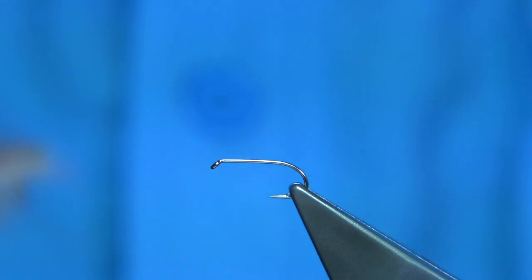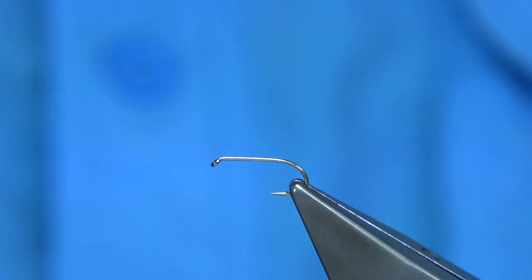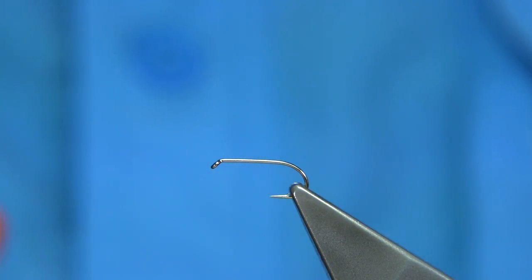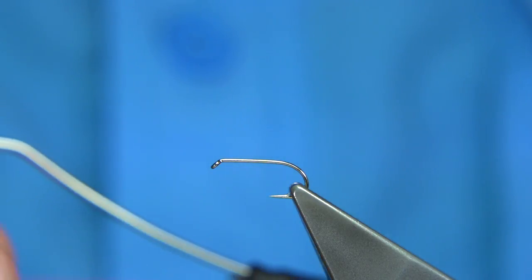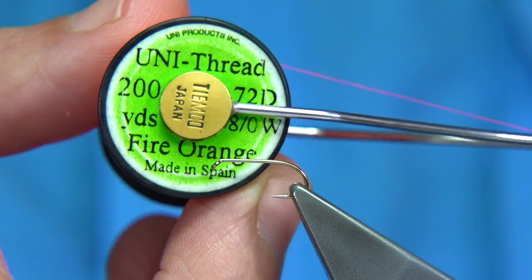This is a wet fly. It's a fly I tie a lot for a friend who fishes up north in Scotland and it does extremely well with this pattern. The Wickham's Fancy is a great fly anywhere, so it's a great pattern to tie. I'm going to be using this uni thread in Fire Orange, 8-0.